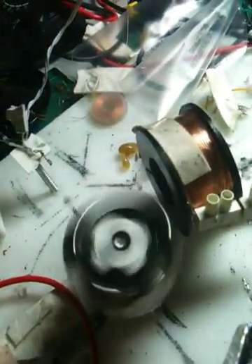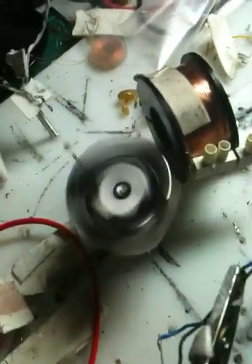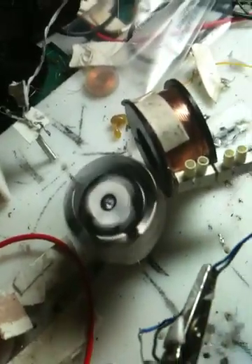Just waiting on the dynamo that I've bought on eBay. Hopefully we'll have that in a few days.